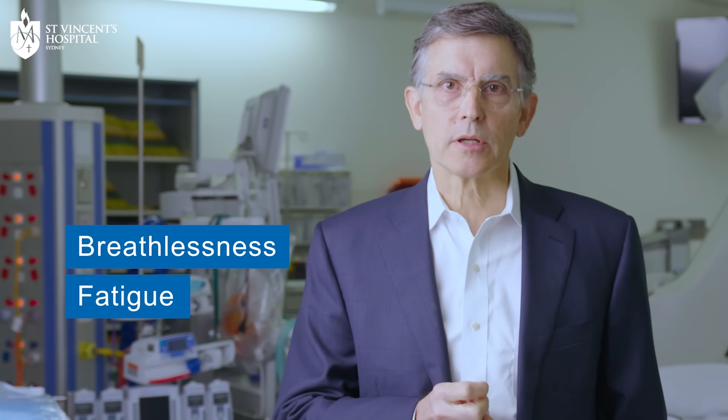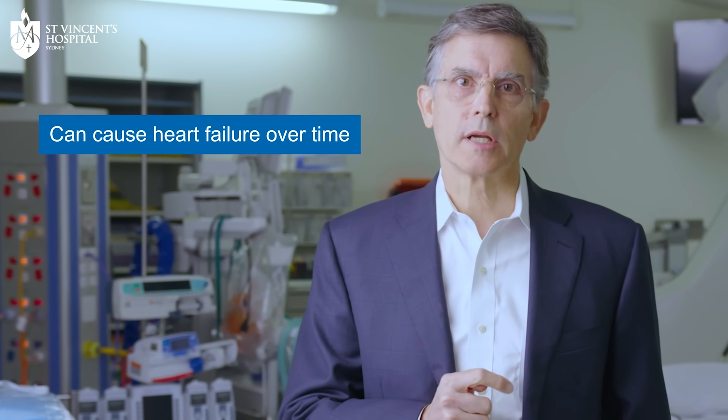Patients typically become breathless and easily fatigued when exerting themselves. The amount of blood available to the heart is reduced, so the heart has to work harder. And it can do that for a while, but eventually it will tire and that causes heart failure.